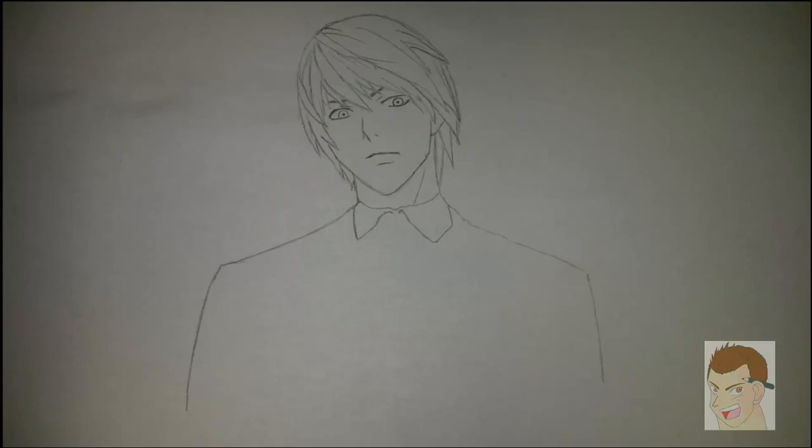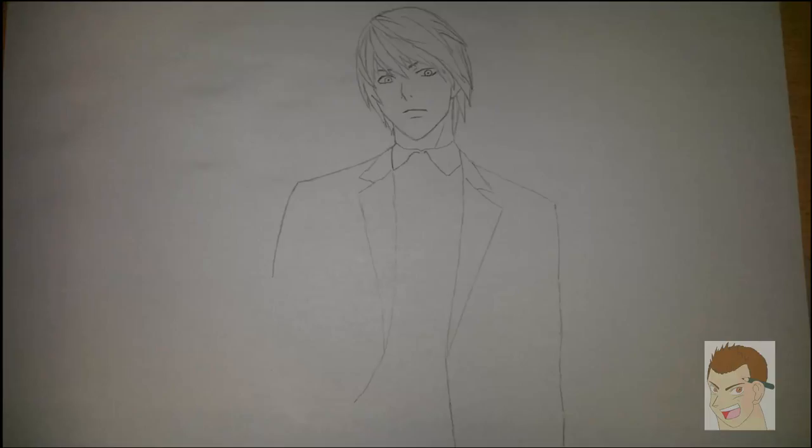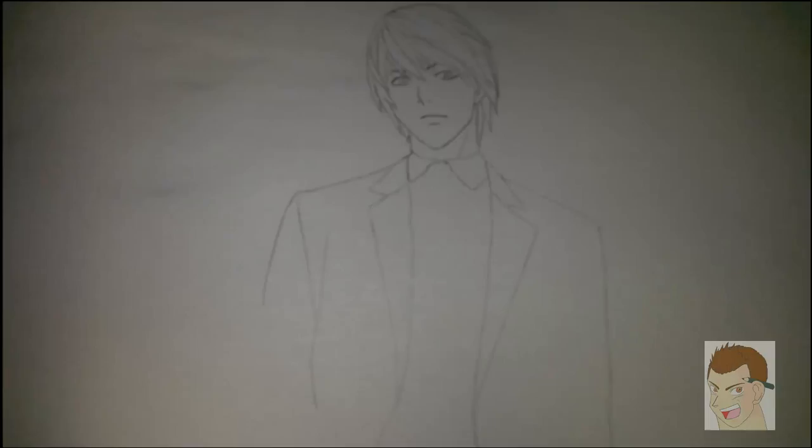And we go on with drawing his shirt and blazer, and we will just be adding more and more stuff to it. You should pause — of course you have to pause this video, it's always like this. Drawing this stuff in real time would take one hour or so.